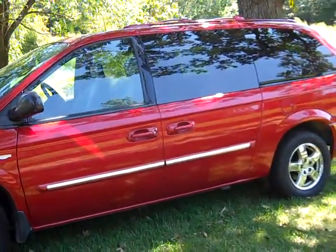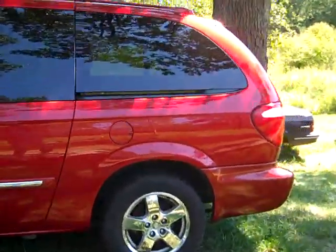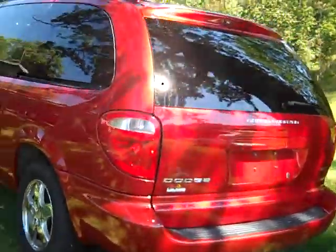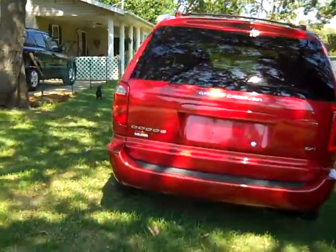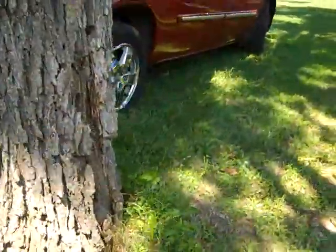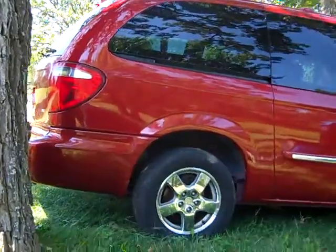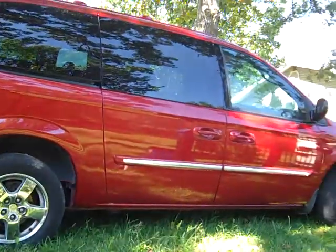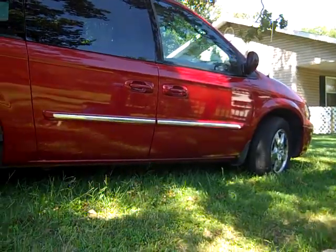It does have a luggage rack, which is red. I'm going to go check out the back. No license plate yet. And we've got another tree — sorry about the trees. Going down the hill. And here is the other side of your van.